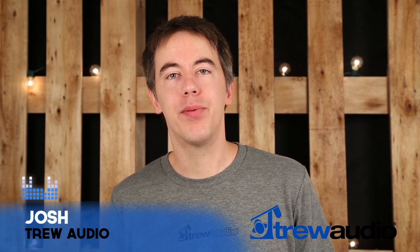Hi everyone, thanks for joining us. It's Josh with True Audio. I'd like to talk to you today about the Zaxcom Nomad FP8 fader panel. Let's take a look.